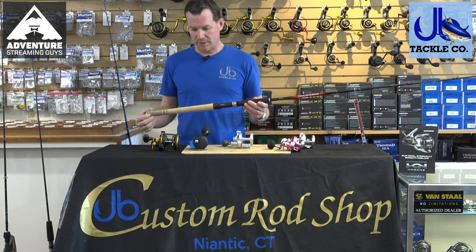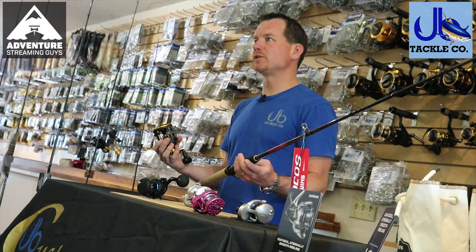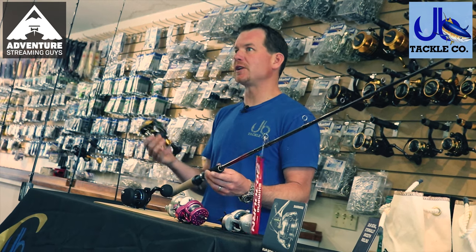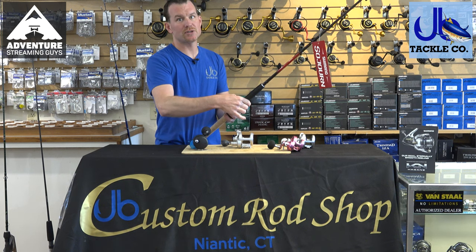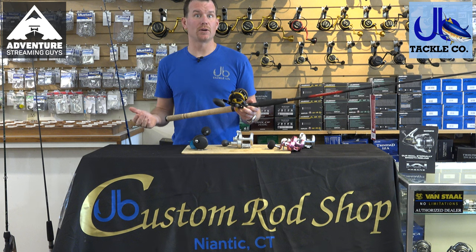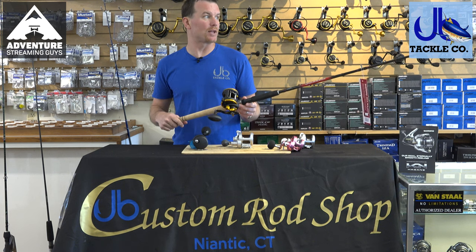This rod was what we chose to match up with the generic introductory reel — you can get some combos in different brands. It's more about matching the tip action and components of the rod to the type of angler and where you're trying to be. This is a Sojourn rod by Shimano, at $49 — you can get rods similar to this anywhere from $39 to $59. One thing to be careful of, especially with less expensive rods, is making sure the reel seat will accept your reel. This rod has a large reel seat, so it'll fit a variety of introductory reels. It's been redesigned a couple of times, but it's a great introductory rod.